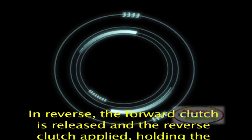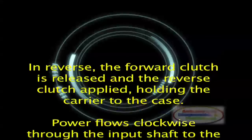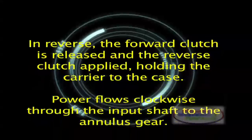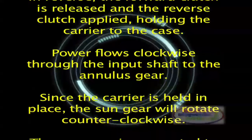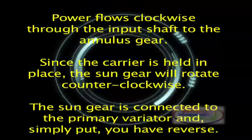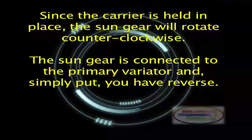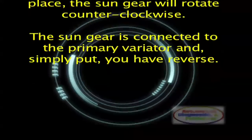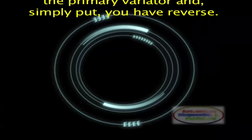In reverse, the forward clutch is released and the reverse clutch applied, holding the carrier to the case. Power flows clockwise through the input shaft to the annulus gear. Since the carrier is held in place, the sun gear will rotate counterclockwise. The sun gear is connected to the primary variator and, simply put, you have reverse.